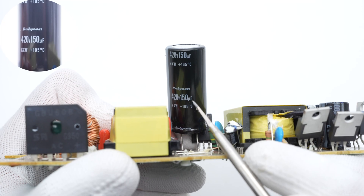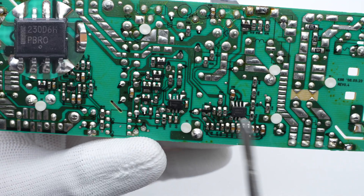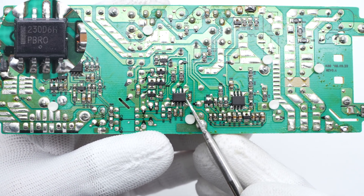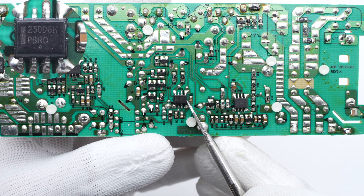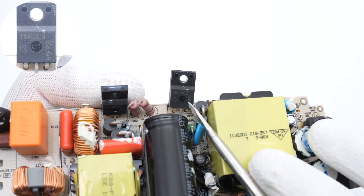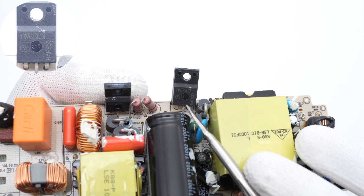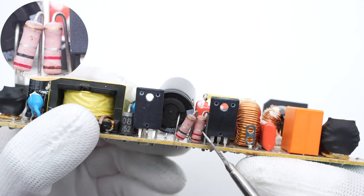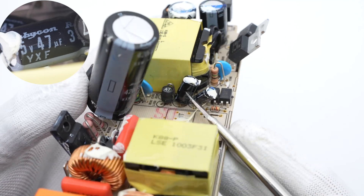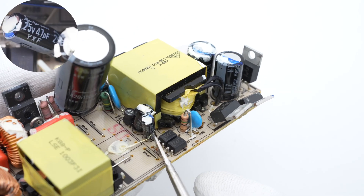The electrolytic capacitor is from Rubycon KXW series, 420V, 150μF. The main control chip is from ON Semiconductor — a high-performance PWM controller with low standby power consumption. It integrates high-voltage startup, PFC control, soft start, and various protection functions. The other primary MOSFET is also from Infineon but a different model, in a TO-220FP package, 650V, 380mΩ. Two resistors are placed between the two MOSFETs to detect their current. Two capacitors power the main control chip: the larger one is 35V, 47μF, and the smaller one is 25V, 47μF.